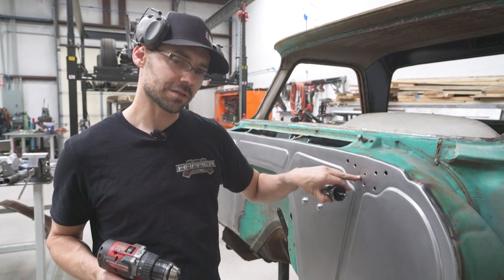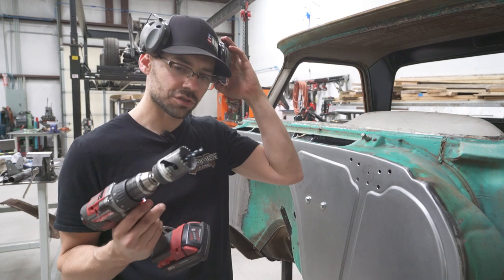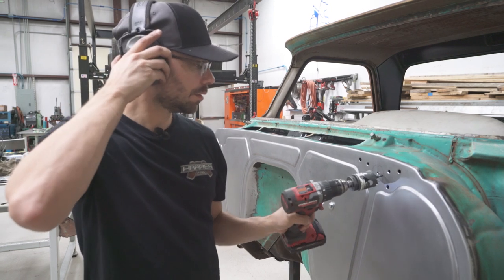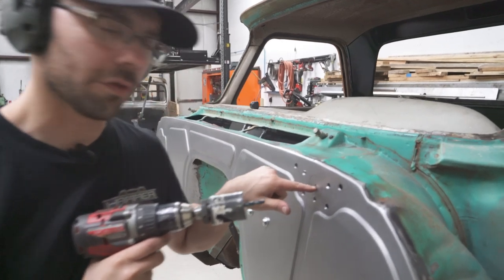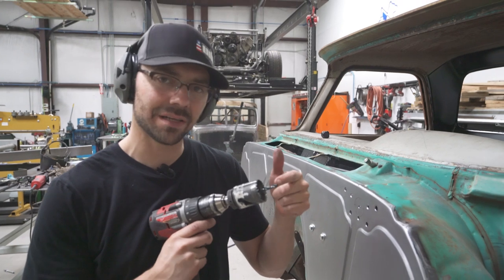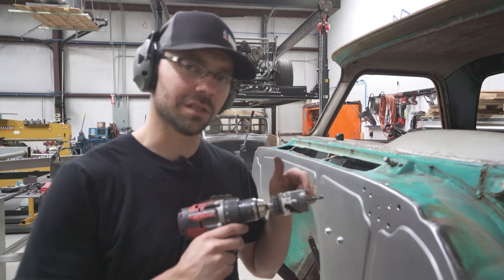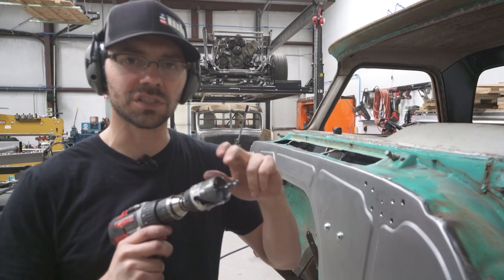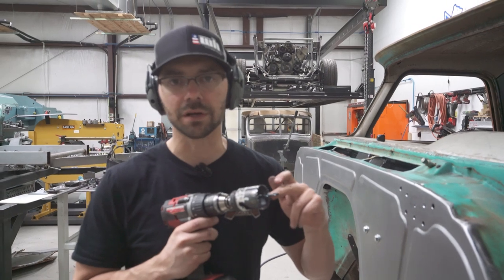Now we're ready to use a hole saw to cut out the hole that allows the tubing to pass through. We're using an inch-and-three-quarter outside diameter hole saw. Always drill the pilot hole all the way out to quarter-inch first, because if you don't, the pilot bit catches under load from the hole saw and snaps. Once drilled out, this pilot bit isn't under load — you really don't even need a drill bit, you could use a quarter-inch bolt in there. Add a little cutting fluid and use a sharp saw.